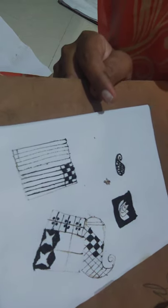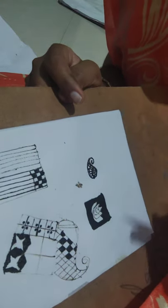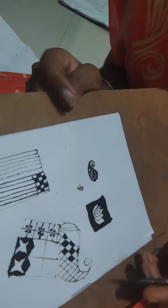You can also do negative designs. If you don't know what a negative design is, check out my previous video.